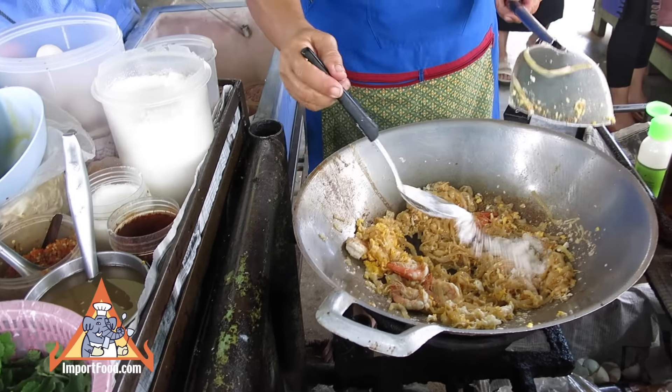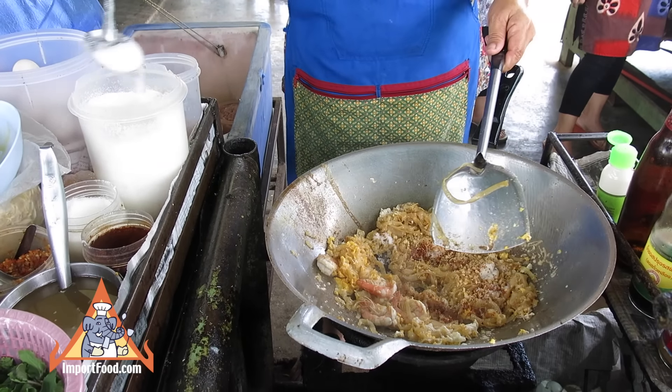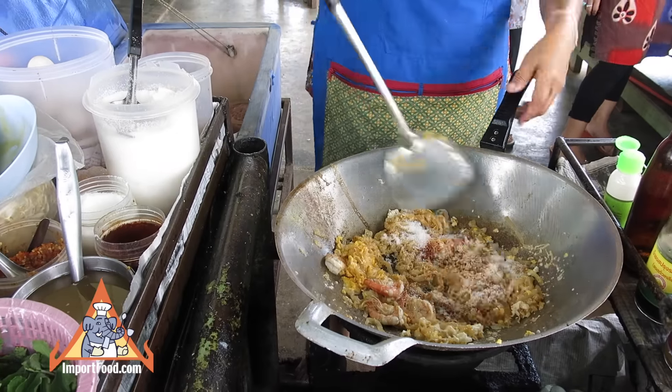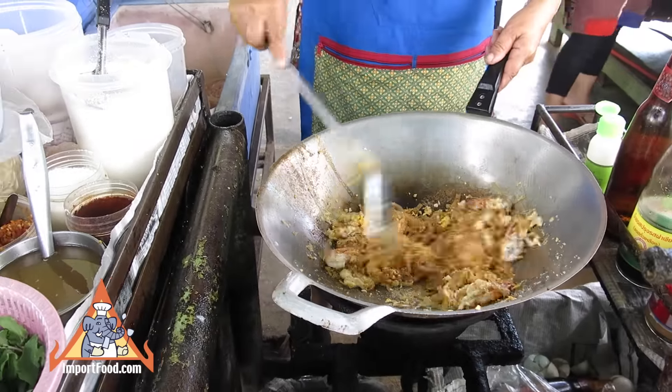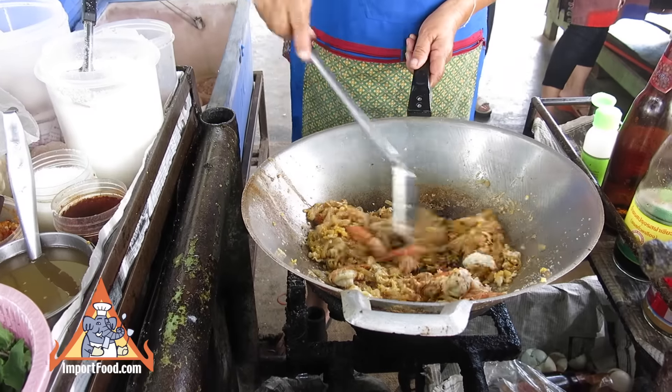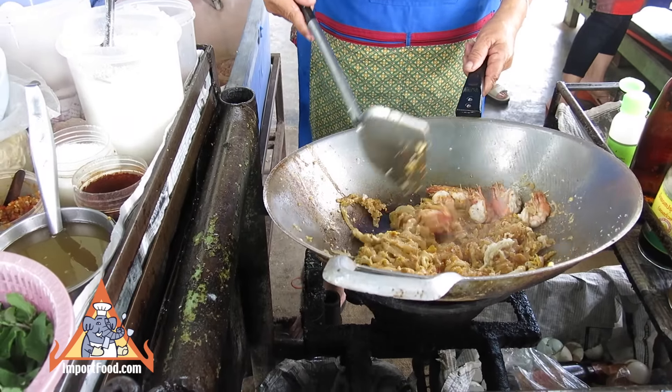That is MSG. A lot of people don't like MSG. There goes dried chili powder, peanuts, followed by sugar. At least we show you how the chefs here cook with MSG. If you decide not to use it, that's fine, but at least we demonstrate how it's used.